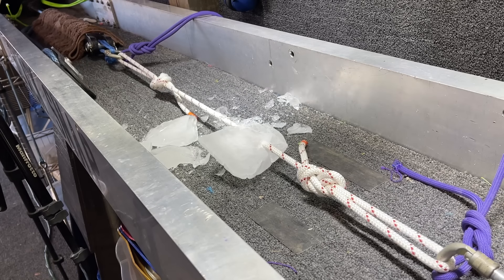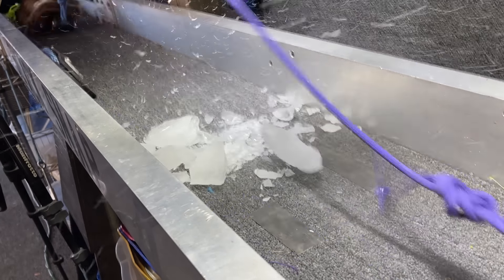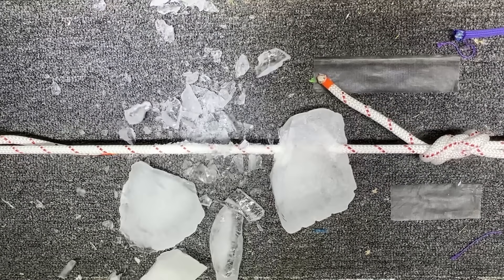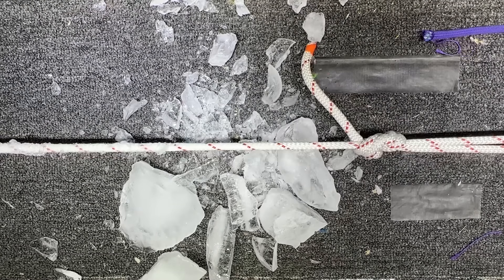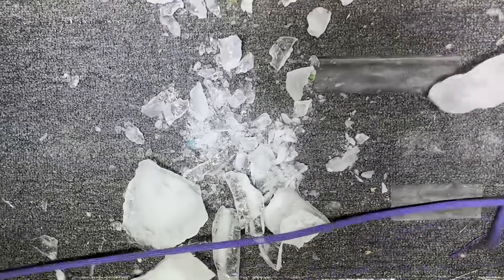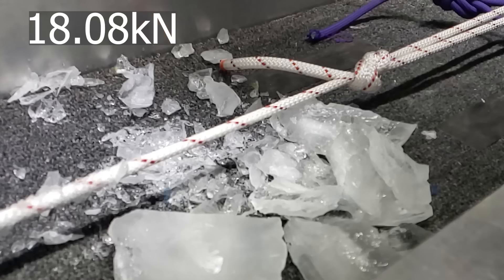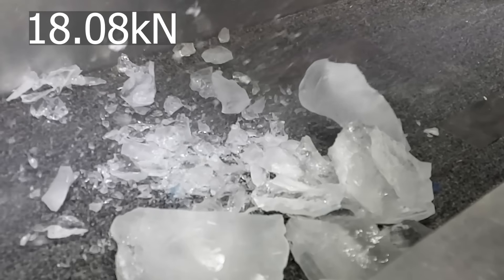Our first rope we tested was a Beale Spillenium 10.0 millimeter semi-static rope that was non-dry — it had no special coating on it. The ice just covers the middle of the rope and the ice would break off as we stretched the rope out, but it still provided us with some good slow-mos.